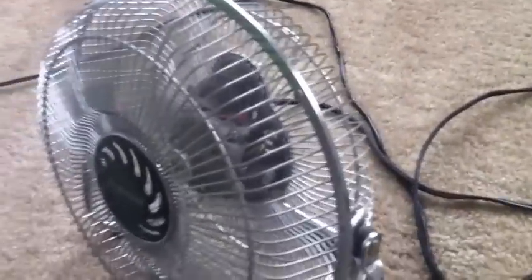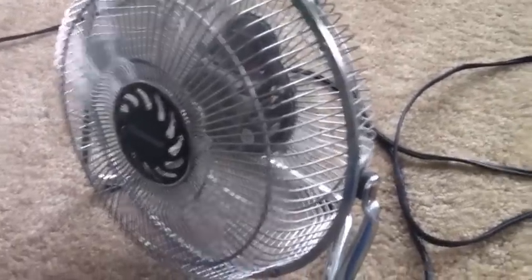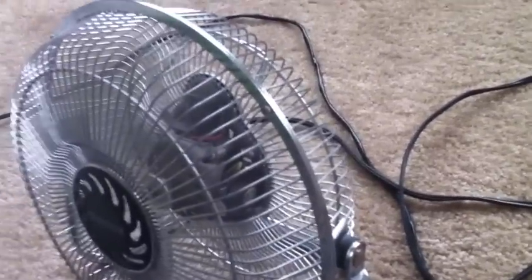Now with this fan, you use the modified sine wave and it makes like a humming sound. I'm sure you can probably hear that humming sound, and it means the motor is running super inefficiently. It runs hot and it's using more power than if you would use the pure sine wave.